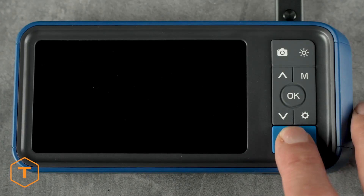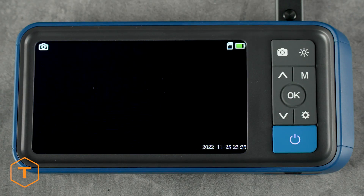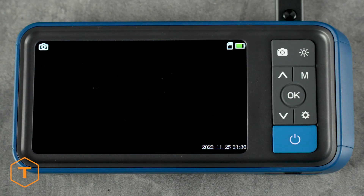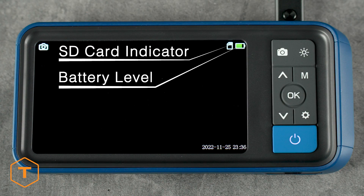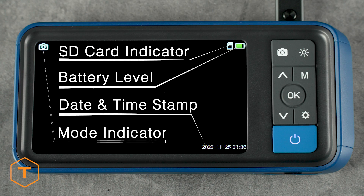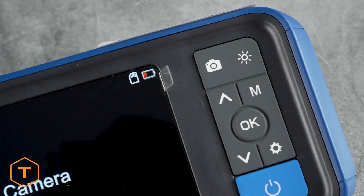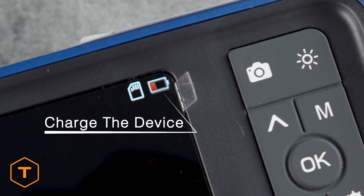The device should start with a long press of the power button, followed by the screen logo. You will see some icons on the screen, including the SD card indicator and battery level in the upper right corner, the date and time stamp in the lower right corner, and the photo or video mode indicator in the upper left corner. If the battery indicator is low, you should charge the device before using it.